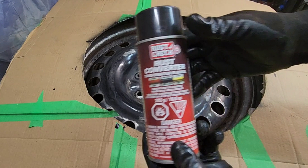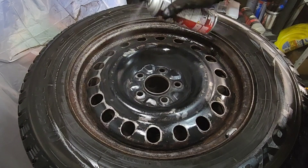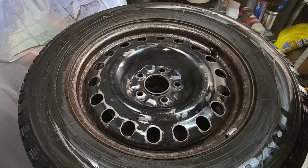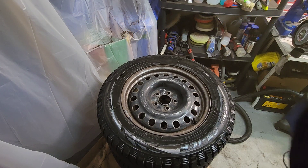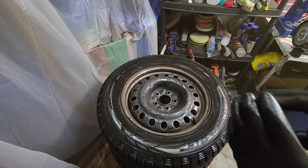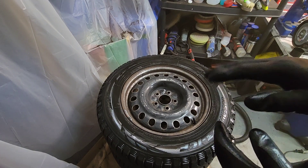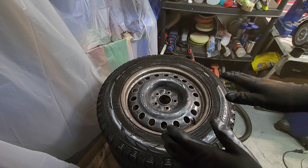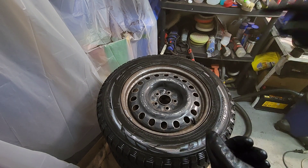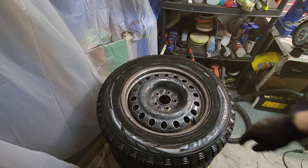Now I'm gonna start with the rust converter. The passenger side will be with the rust converter and the driver's side will be with only the paint. I'm not gonna put any primer on it because they claim this is an all-in-one primer and paint, so I'm gonna start with a light coat and put three layers of black trim clad paint. The wheel on the driver's side is prepped the same way as the passenger side — I buffed it, I sanded it, I cleaned it twice with the degreaser. Now I'm ready to paint and I've put my gel around the tire.